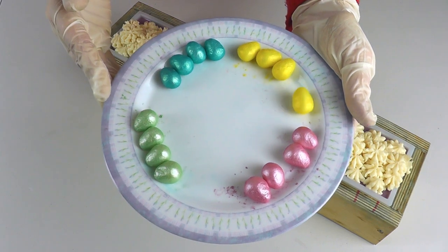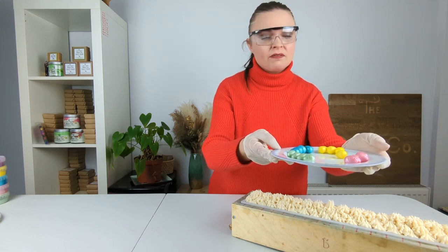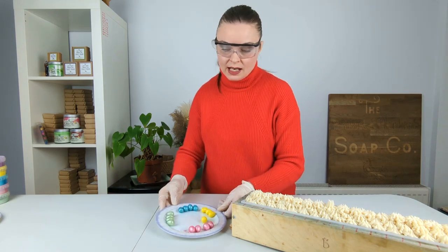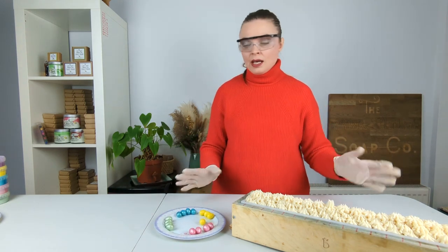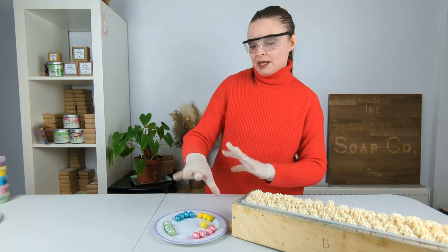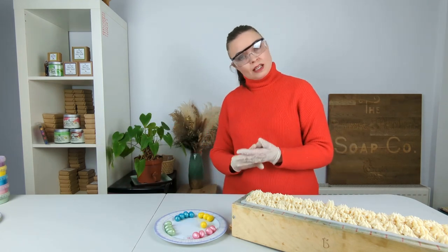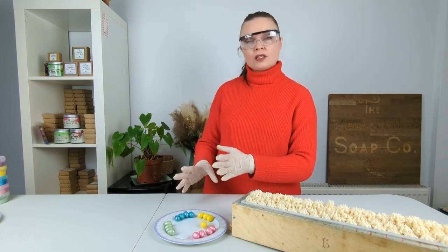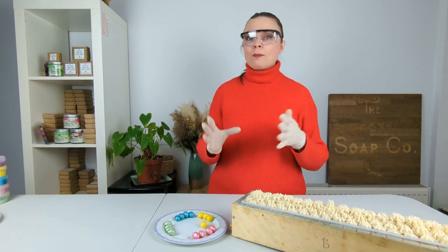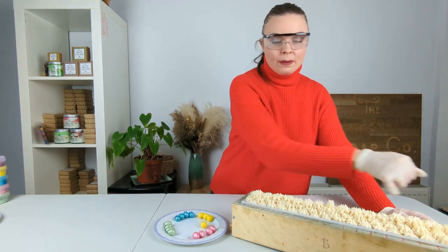These are the Easter eggs I have created for today's soap and they are made from soap dough. My soap dough uses exactly the same recipe as the main soap and soap frosting today — nothing different. I'm not going to talk too much about how I made the soap dough. The eggs I just shaped, then dusted them in mica in the same colours as the layers, minus the purple. If you would like to learn more about how to make soap dough, do check out our soap dough playlist which will go into a lot more depth about creating and working with it.